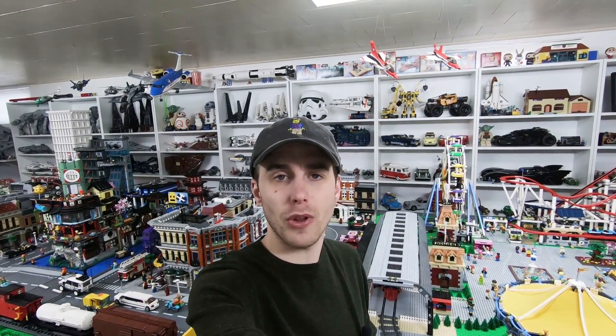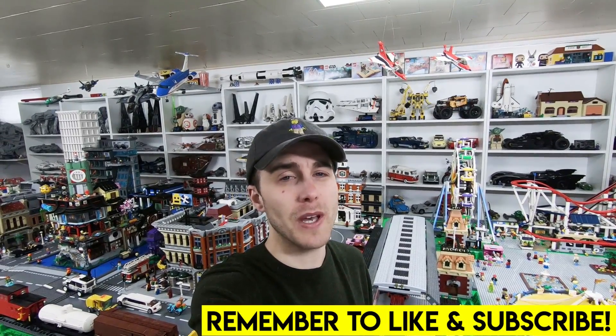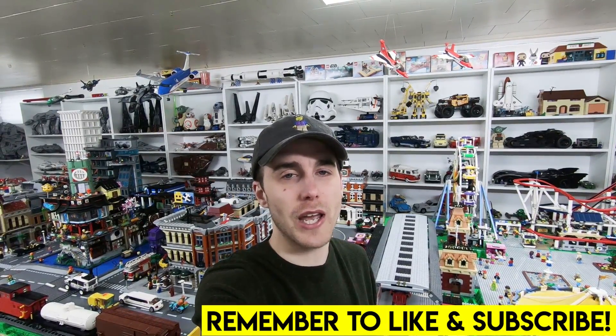Hello everybody, welcome back. It's Jordan here and today I have a Lego Room vlog for you guys. Before we get started with this video, remember to give it a big thumbs up and also subscribe to my YouTube channel.